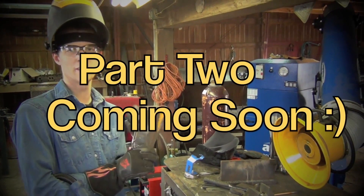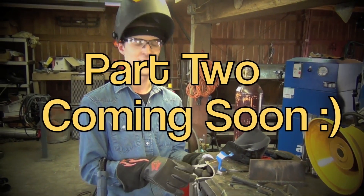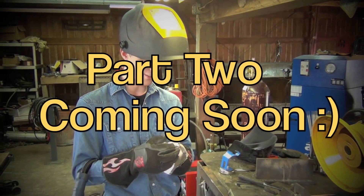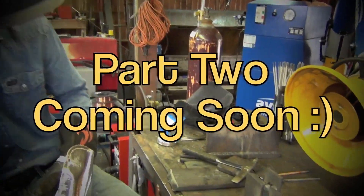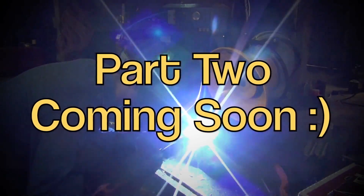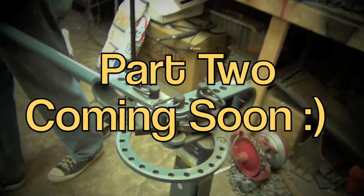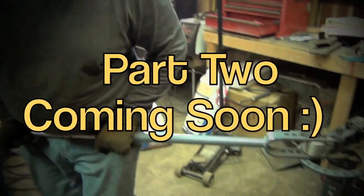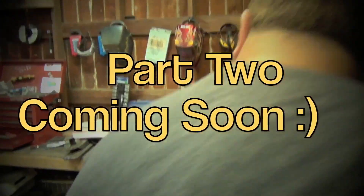Alright YouTube, I've never done this before, but I'm willing to try it and post the results on the internet anyway — once I figure out how this heat shield thing works. So we've got our Harbor Freight bender and we are bending this fine specimen.